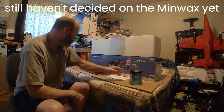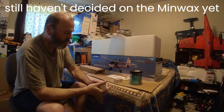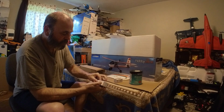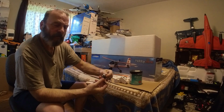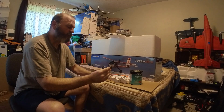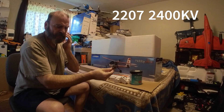The motors I'm gonna use are brand new Emax motors — these are 2207s for a six-inch prop.